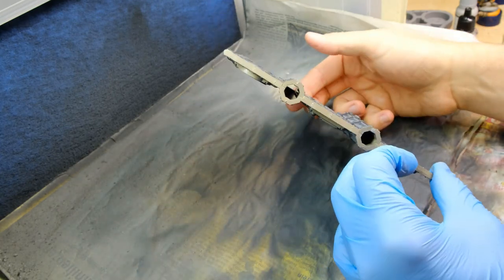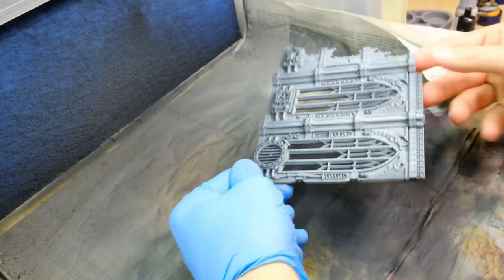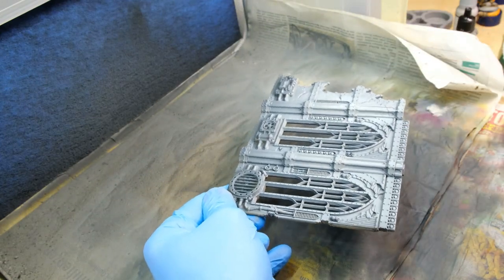First of all you will need a dark prime as a base, and then you will need to zenithal this from above using lighter grays or even white.